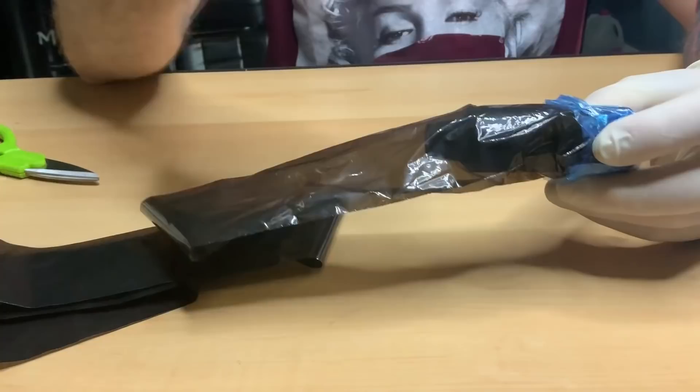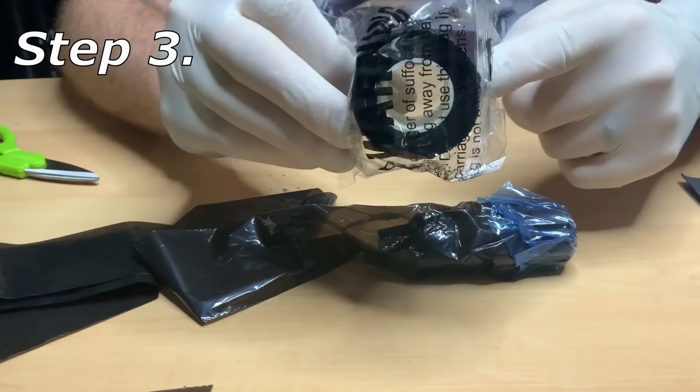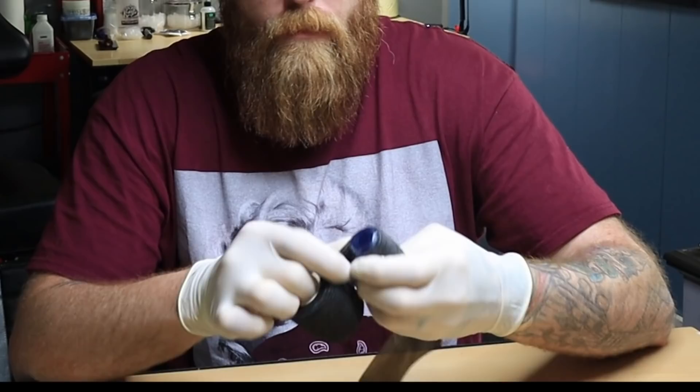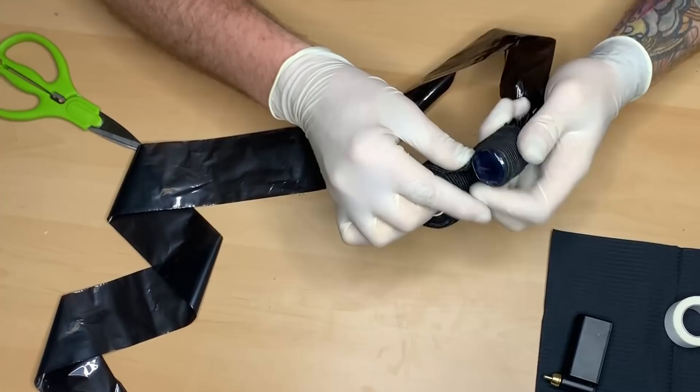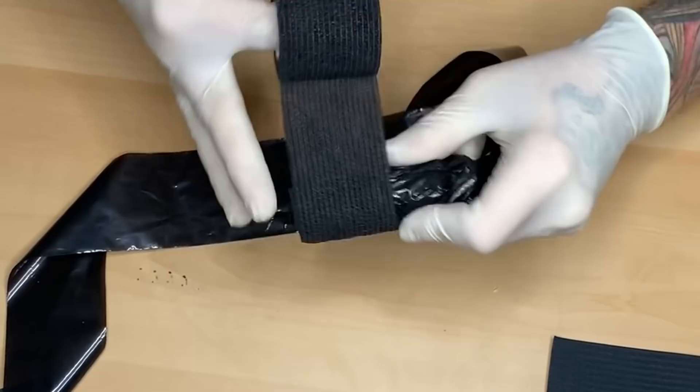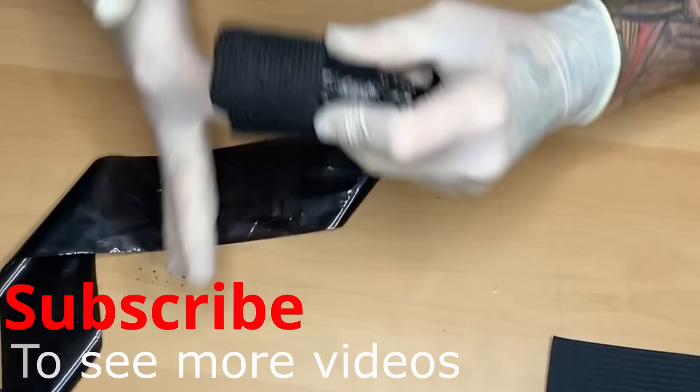So that's step two. Step three is we're going to take some of that sport wrap and wrap the machine. I only wrap the bottom down here, and I like to get it real tight — as tight as you can when you're getting it started. A few tight wraps is what I like to do in the beginning, get a few good ones on there, and then I go to town.